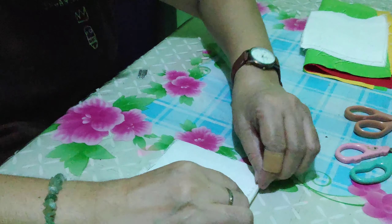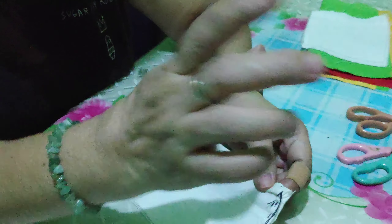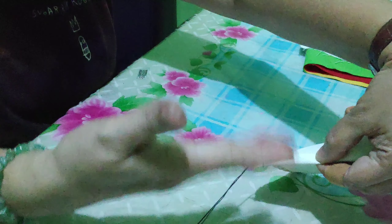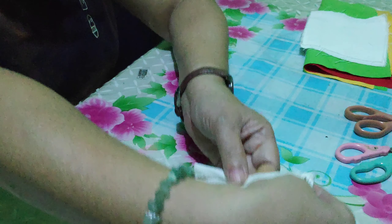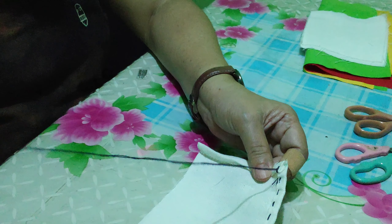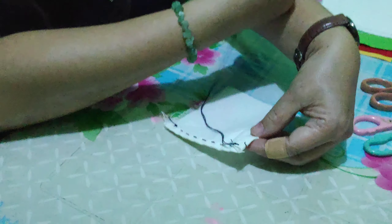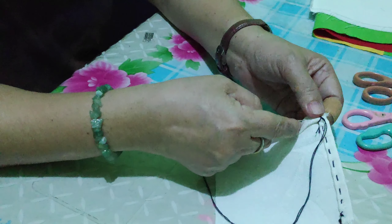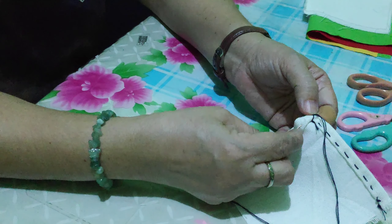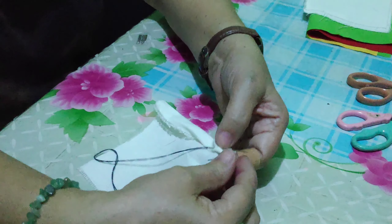Now that we're done with that, let's have the back stitch. Just because it's called the back stitch, it really is a back stitch because we will start not facing you — the cloth this time will be like this. It has something to do with going backwards, so instead of going forward this way, it is now done going backward.